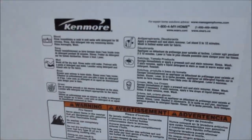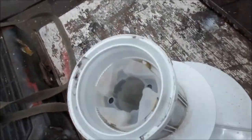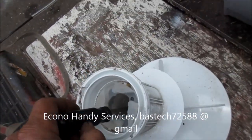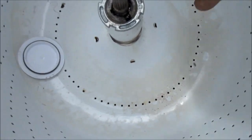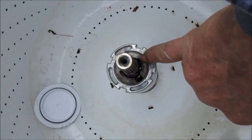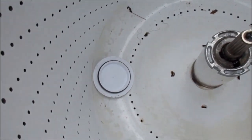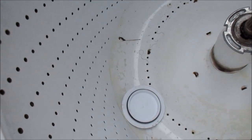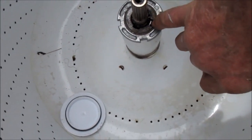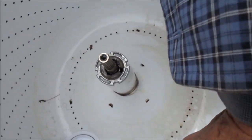We've got the agitator off. This is a 7/16th bolt — I'm using that driver and a wrench, with an extension. Usually you'll see some little piece of metal right here — that's the spin tube. So there's a spin tube right there. The whole basket has come up over the spin tube where it has a spline. You can see the spline right there.